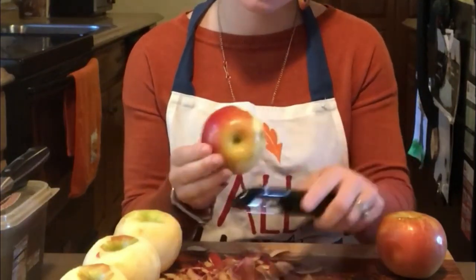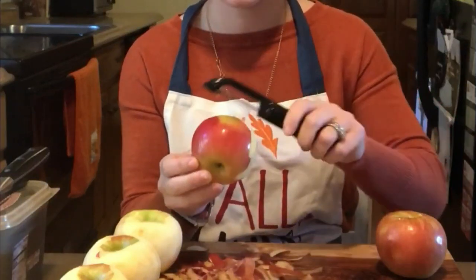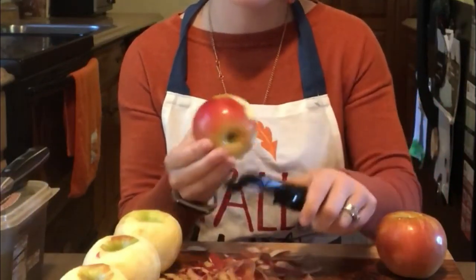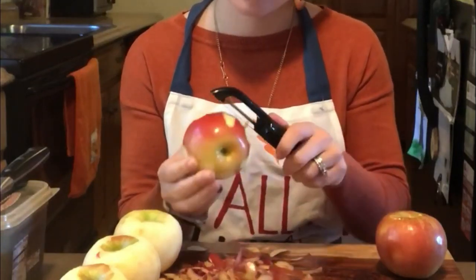One tip when you're using the peeler is to go away from you. Don't ever peel toward yourself — that's more likely how you're going to get hurt. So just go away from your body.